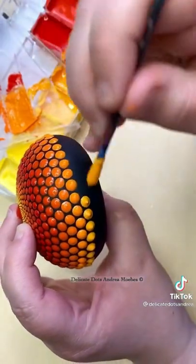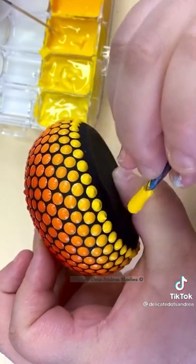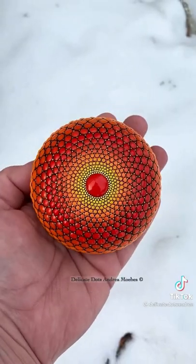Once I get to the sides, I have to wait for all those dots on top to be dry so I can hold it and position the stone to place the dots on the bottom. Then once all the dots are dry, I go in and add these teeny tiny detail dots.